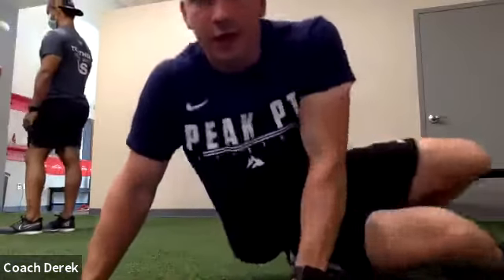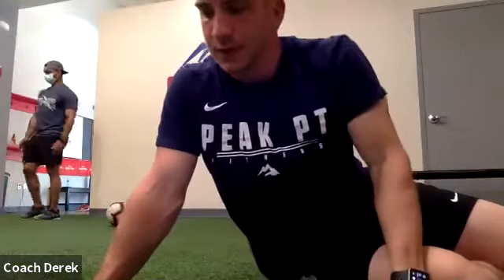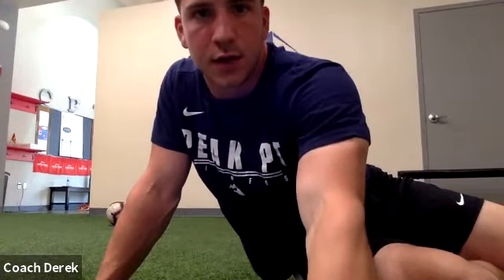Let's go — 15 seconds on the right, then 15 on the left. Switch sides, whichever side you haven't done yet, 15 seconds. Nice, okay everyone relax. Got 60 seconds to grab water, go to the bathroom real quick if you need. And if you've got a soccer ball with you, go grab that — we're going to use that for a couple minutes and then we'll get back to it. 60 seconds, grab water.